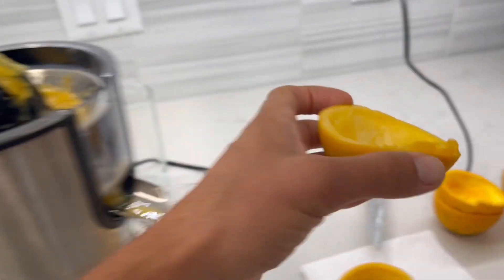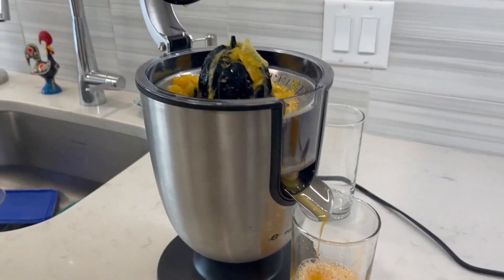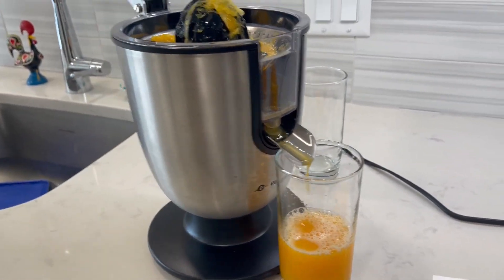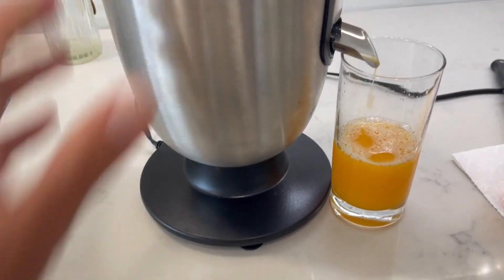I've had it for 10 months and it definitely works really well. I would definitely recommend this juicer if you're looking for an orange juice maker. It has suction cups on the bottom so it keeps it safe.